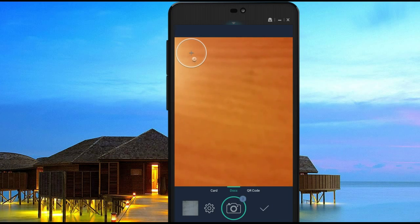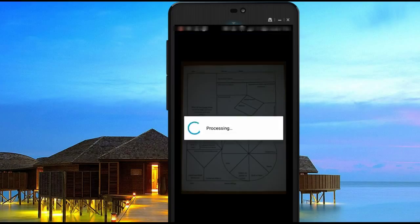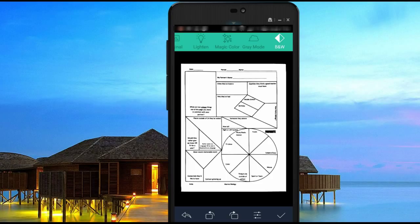Once I'm finished adding all the pages I want to add, I click on the little check mark button, and then it will allow me to go in and make a few edits. You just click on the page and then select the little cropping tool. You can select just the page part. Once you're ready, click the check mark. You can also rotate if you'd like. Once the document looks okay, go ahead and click the check mark again.